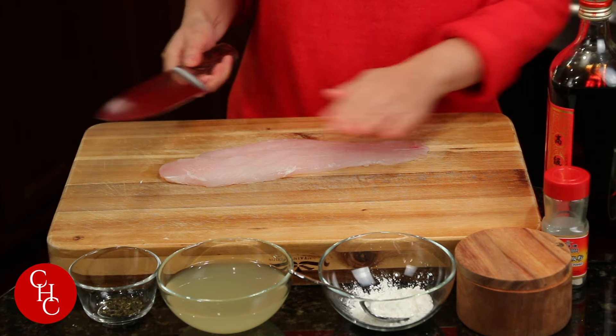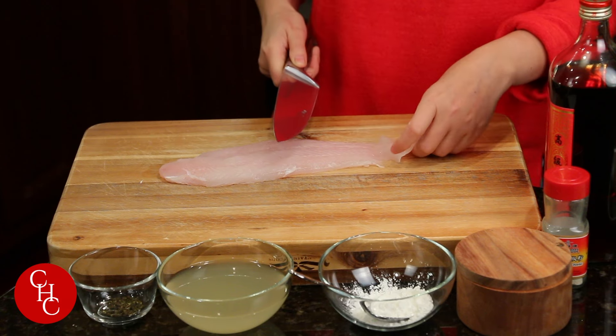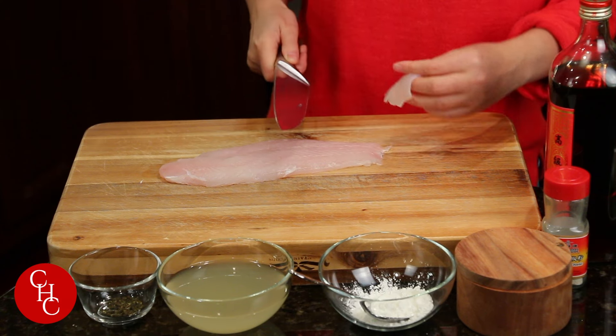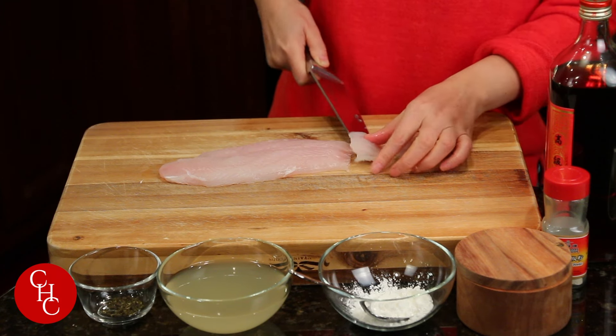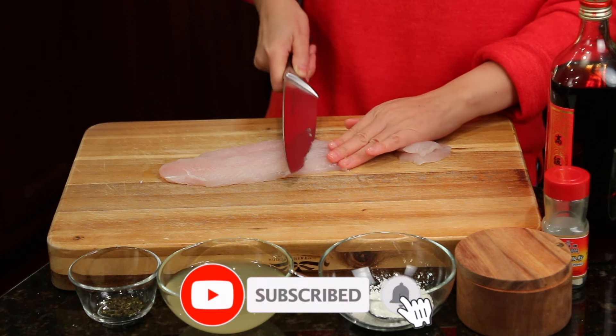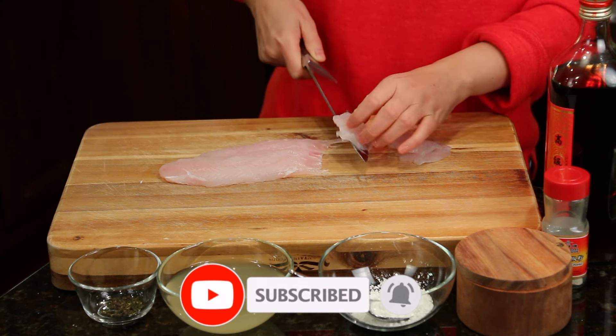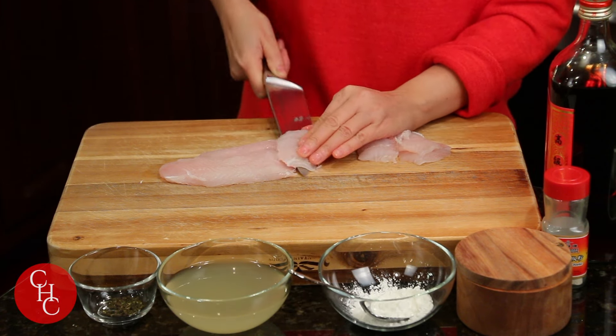First we're going to slice it like this — not too thin, because the tail part is very thin. This way they're not going to fall apart when we cook.